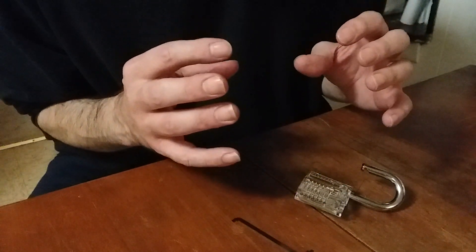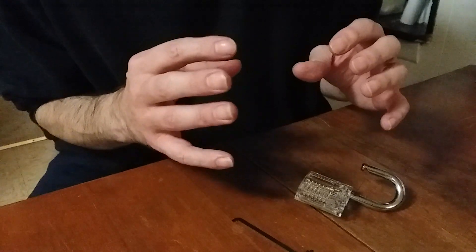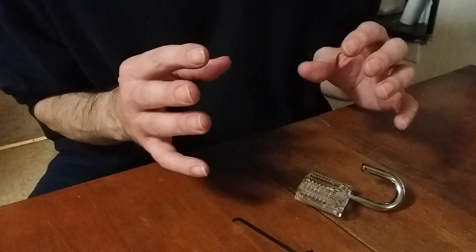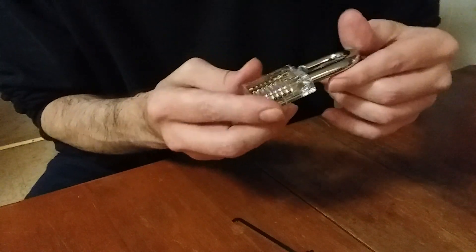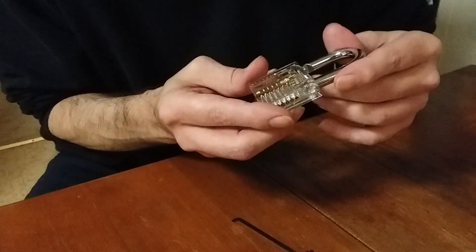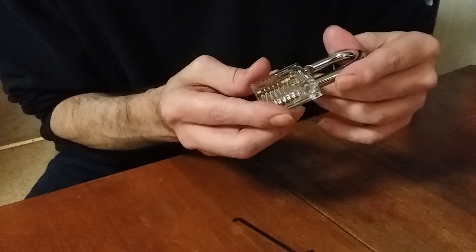Listen to the feedback — listen to what your fingers are telling you, and the sounds you're hearing. You'll get the feel for the right tension as you're picking. This lock is proving to be quite challenging; it's not the same twice.